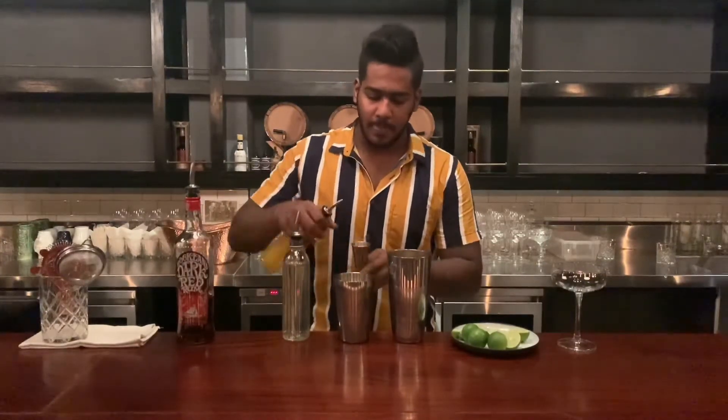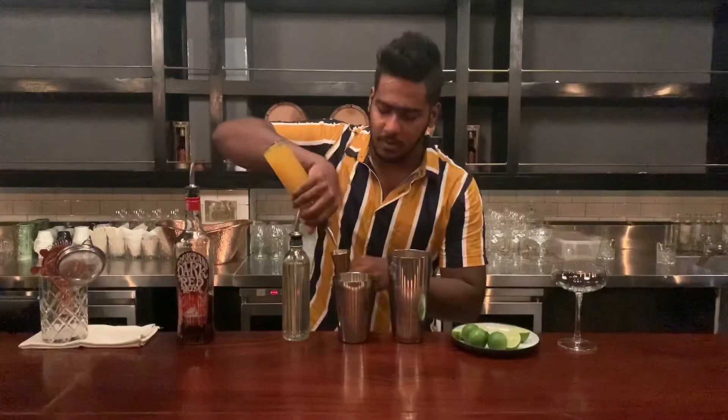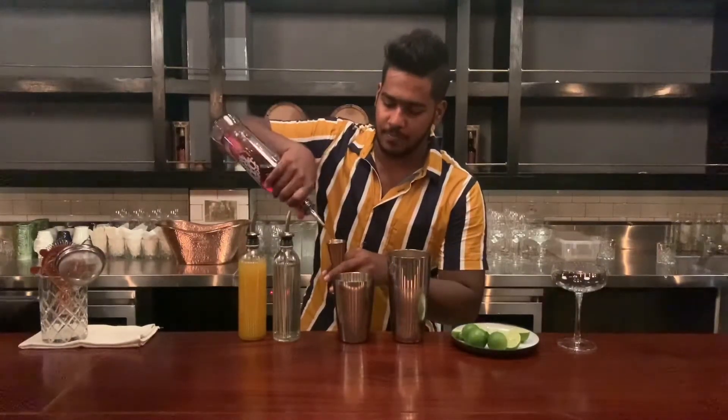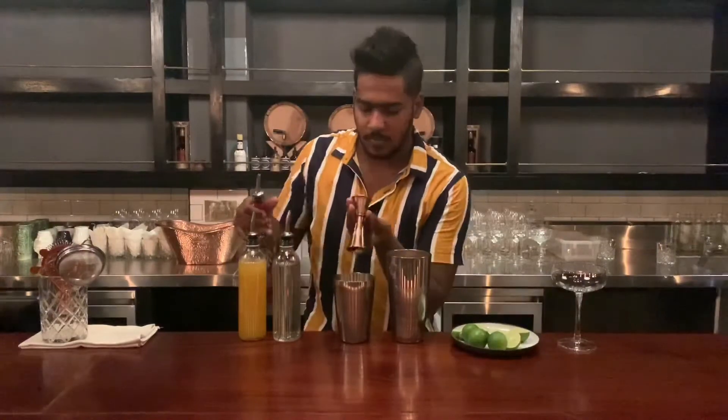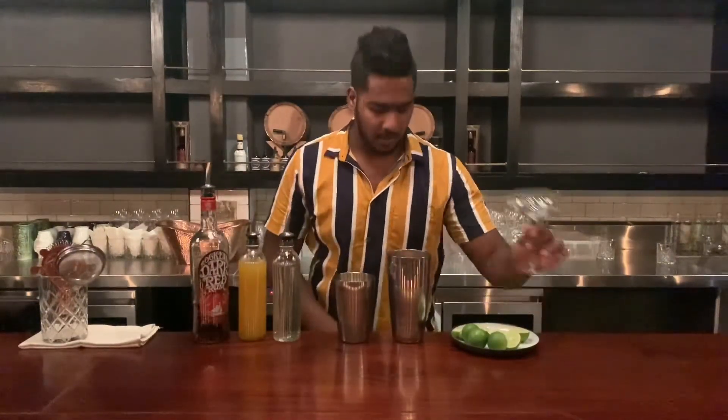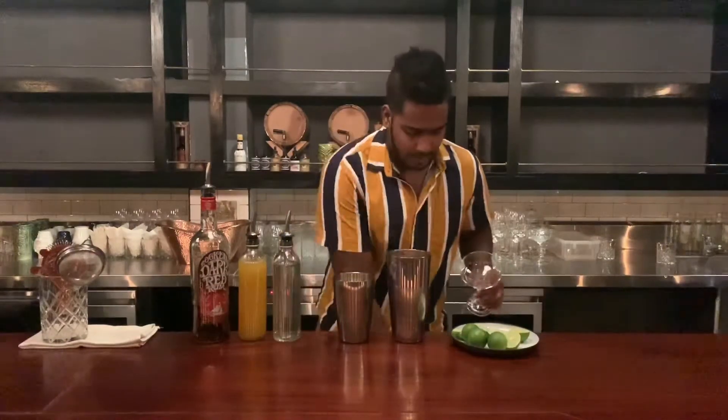I use a red rum and a dark rum. I use a chocolate glass.